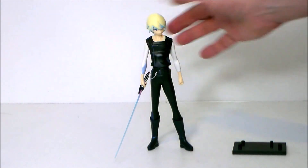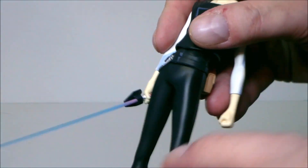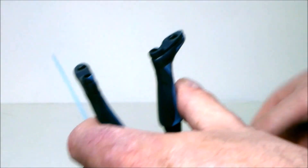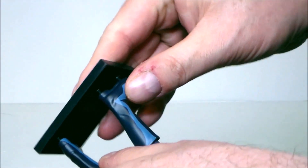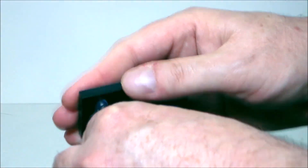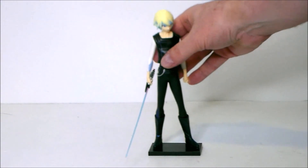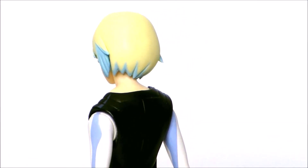He kind of has this anime Han Solo vibe going on with his outfit, which is kind of funny. The lightsaber has a flat piece that goes forward — be careful when you put it in because it's terribly thin and brittle, you don't want to break it. Let's go ahead and pop him back on his base — and yeah, there he is. That's about it for the figure.